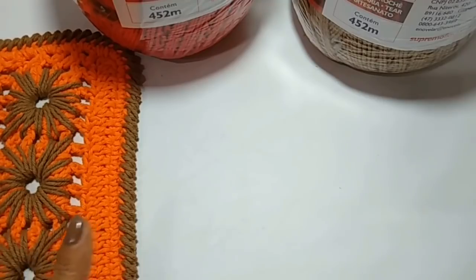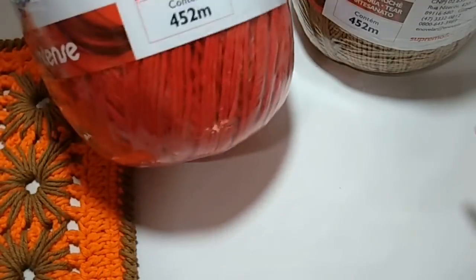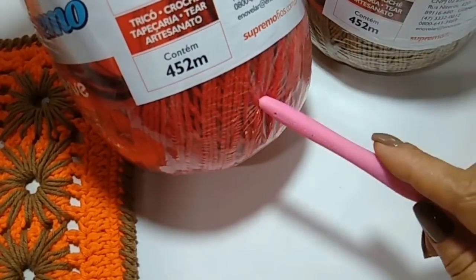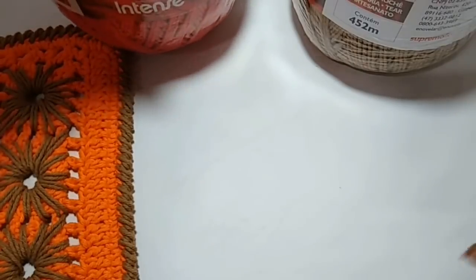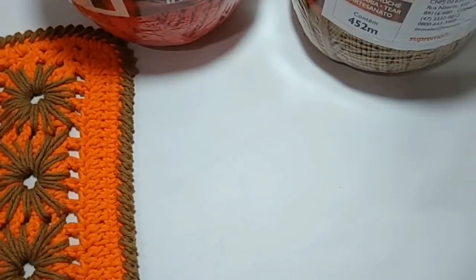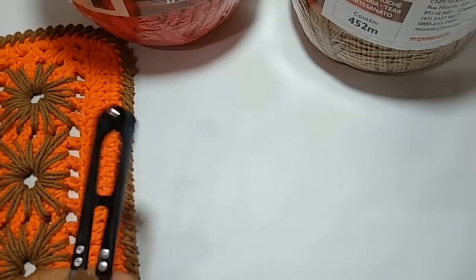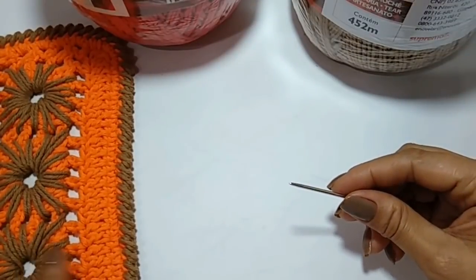Não esqueçam de curtir a página pra estar com a gente todas as quintas-feiras, às 14 horas. Vou usar a agulha de 4 milímetros — essa é a indicação para essa linha. Só que eu vou usar a 3,5; em todos os vídeos eu venho falando que uso uma agulha menor. Vou usar a tesoura para cortar os arremates, usando uma técnica para evitar muitos arremates. E vou usar uma agulha de tapeceiro para fazer os detalhes.